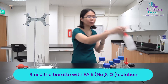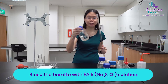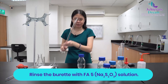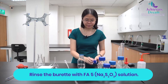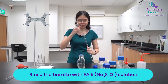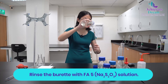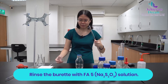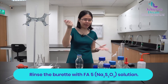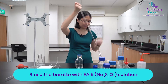For your next step, you are going to rinse the burette with the solution that you are going to fill it with, so you will rinse it with FA5 which is your sodium thiosulfate. Fill the burette with a bit of your solution, then cap the burette and gently rock it from side to side. Then drain the solution into your waste beaker.